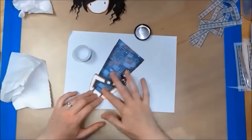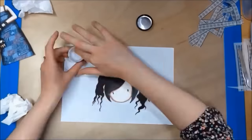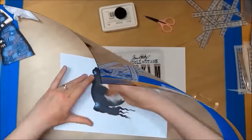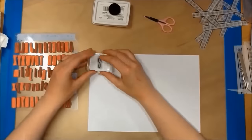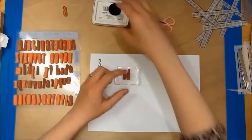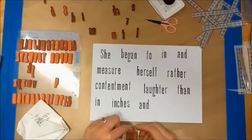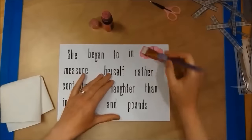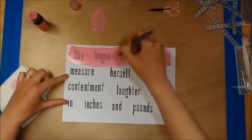Now I'm using my distress glaze over my image of my gorgeous girl, which I got from an old calendar. Next I'm using my alphabet stamps and my archival ink from Ranger to stamp out my quote. Once the ink has dried, I am using my distress paint to color over the top of my quote.